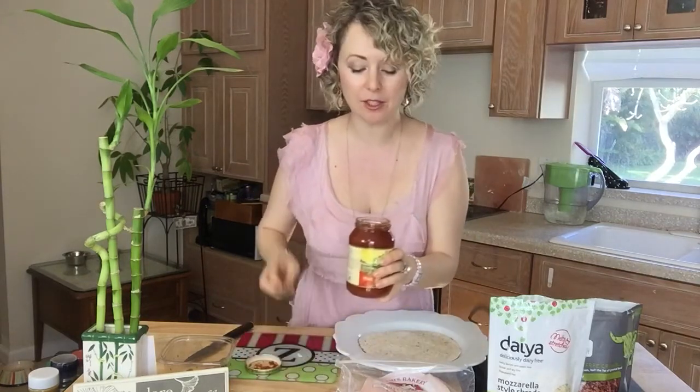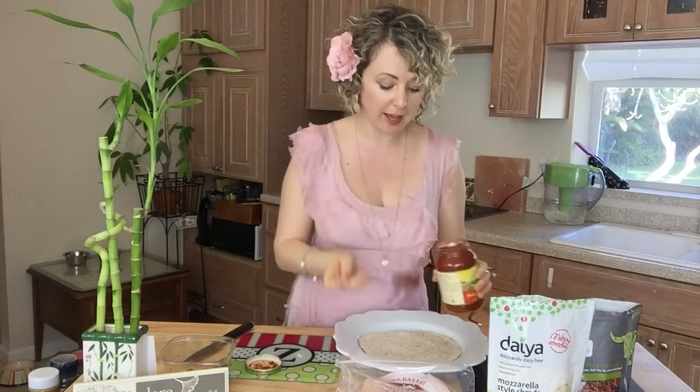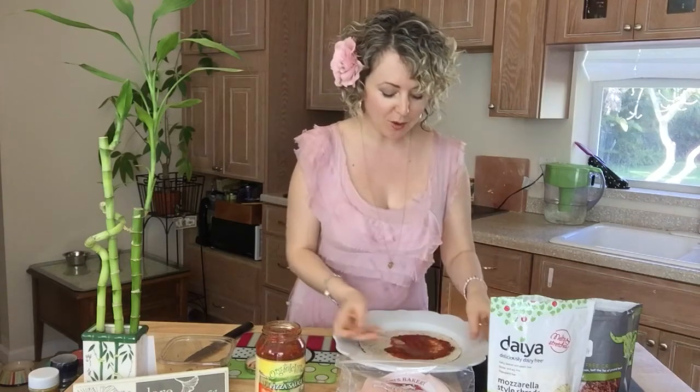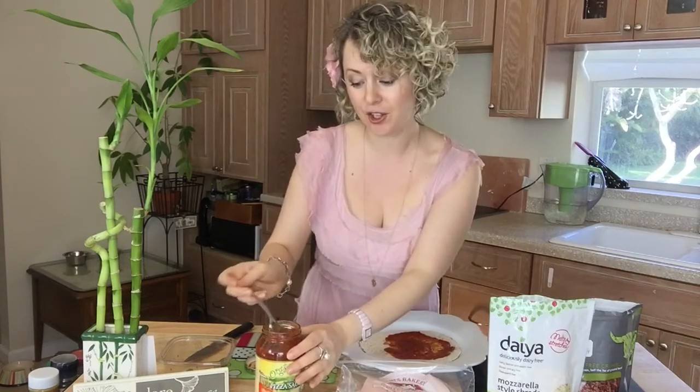Put it right on our plate. I got organic pizza sauce — this is very important. A lot of pizza sauces have bad-for-you sugars, and what kind of pleasure are we going to get if it's not good for us? We want to go for a win-win — we want to have things that taste good and are good for us. Why settle for less?